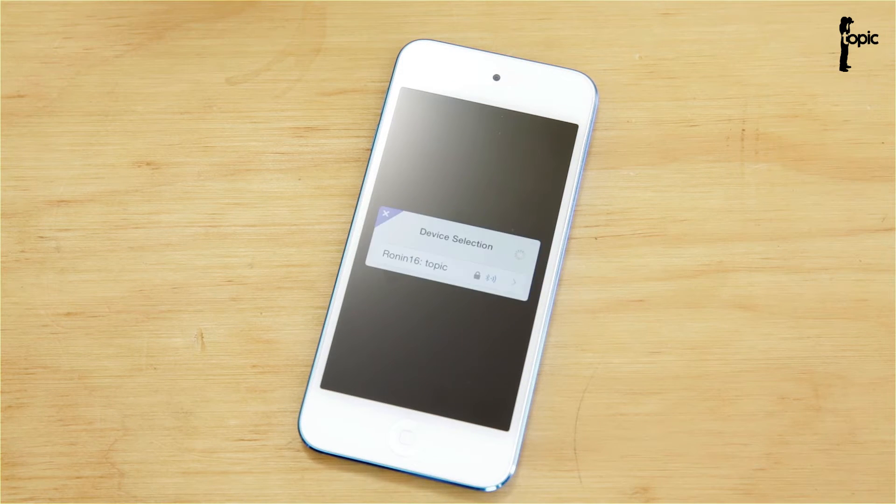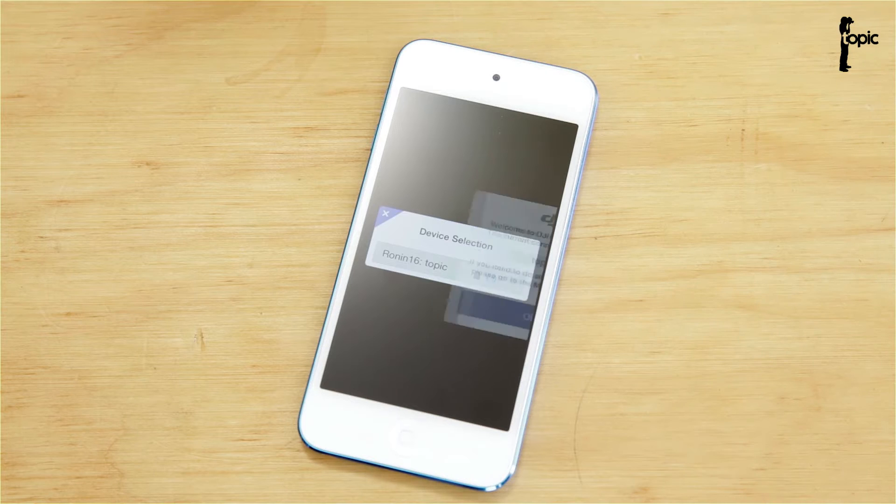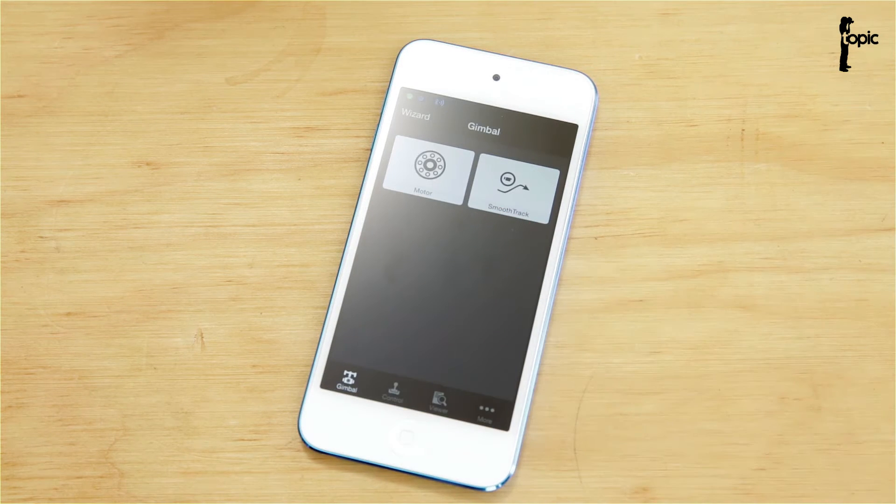The first time you start up the app, you'll be prompted to create a user account. Go through all those steps, and the first time you hook up to your own rig, you might be prompted to create a password for it. We've already set that all up and we're ready to connect to our rig and start working with the app.